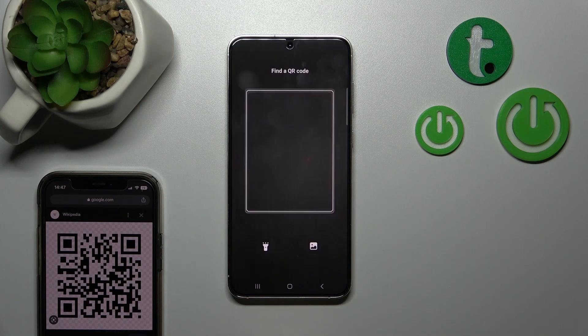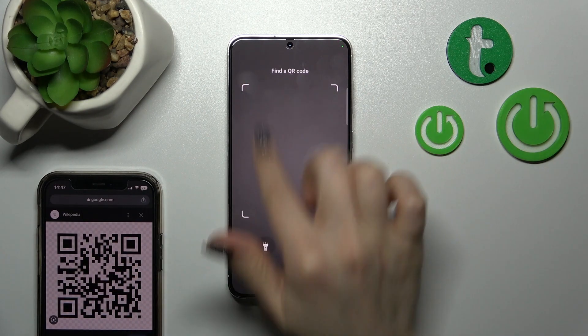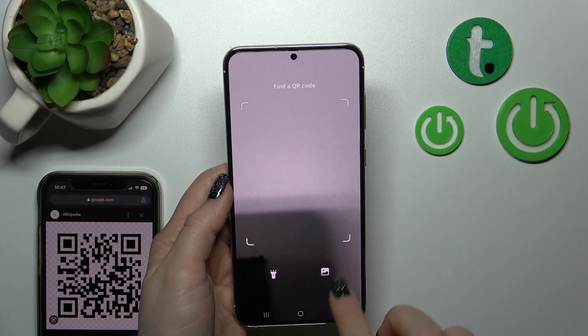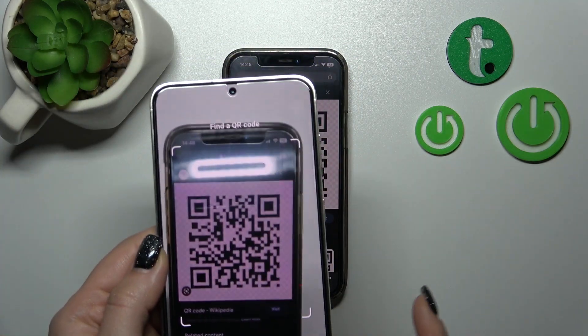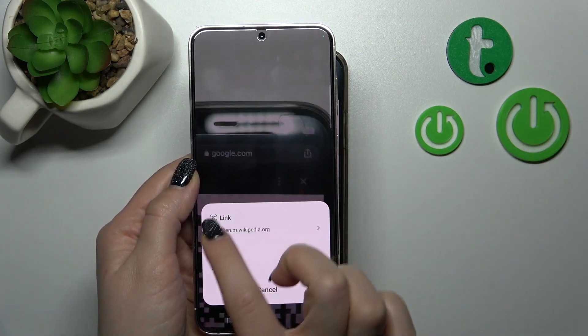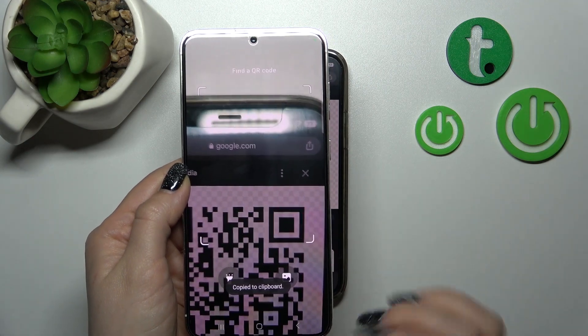Just click once on this icon. We should now place our QR code into the frame. You can also use the flashlight or use a photo from your device gallery.